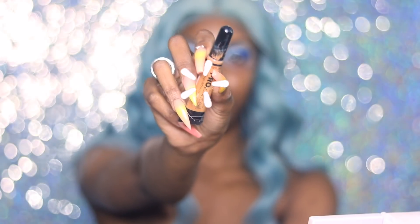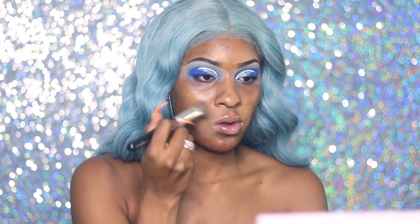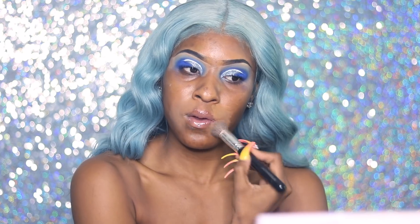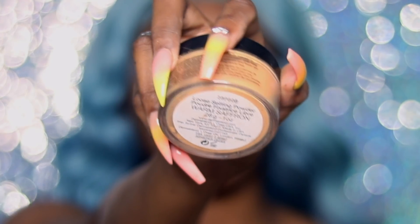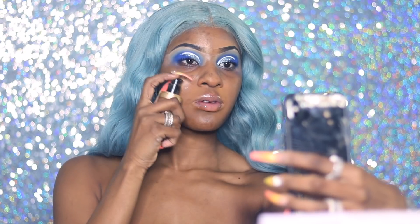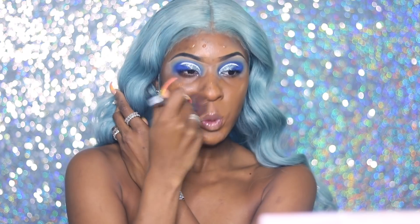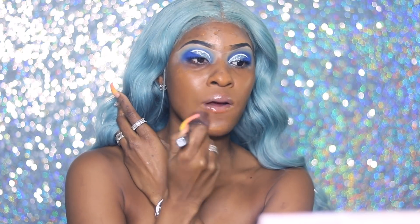Now for the face — I'm going in with LA Girl Pro Concealer. I already moisturized with my Nivea Cream. I'm using my Dermablend Pro Setting Powder in a saffron shade for my smile lines, then going into foundation with my Too Faced Born This Way Foundation in the shade Chestnut. I was also making a TikTok, so you'll see me pick up my phone throughout, but I'm just blending out my foundation.